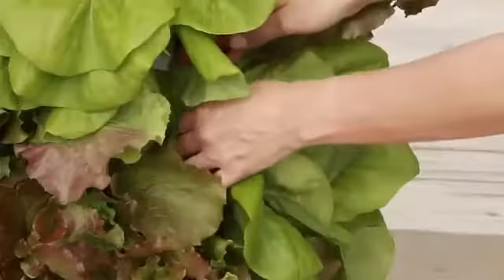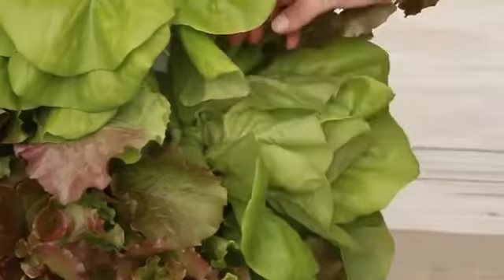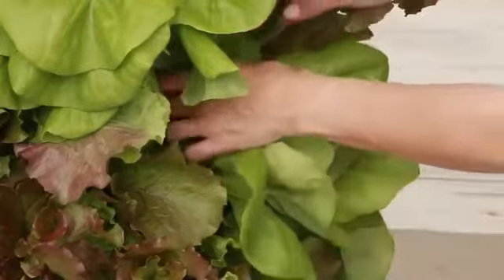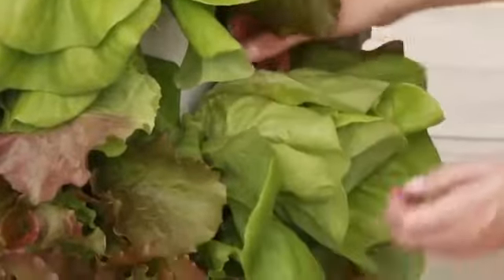After plenty of mature lower leaves have grown, you can harvest leaves from the bottom of the plant upward. Collect only a few leaves from each plant and always allow two to three expanding leaves to remain so the plant has enough energy to keep growing.